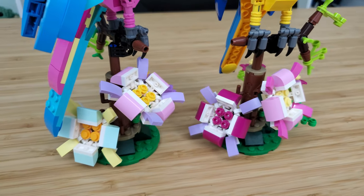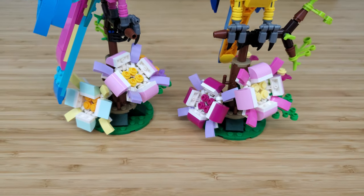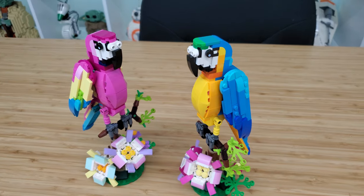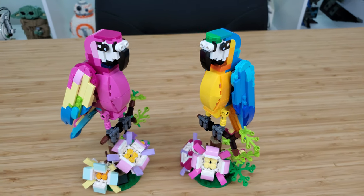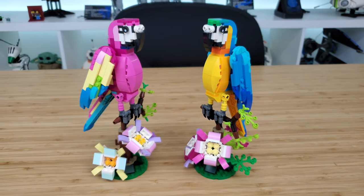Like I mentioned before, the build on both of these sets is identical. The build for me went very quickly — I think it only took me maybe 15 to 20 minutes to put the pink one together. Now, the piece count is high for a $20 set, but make no mistake, they are all very small pieces.